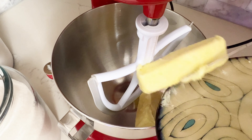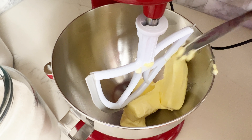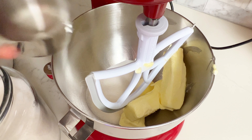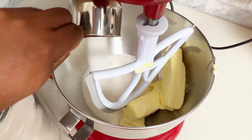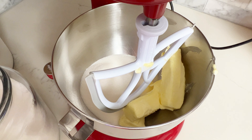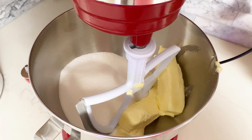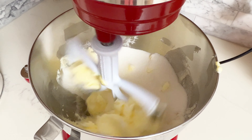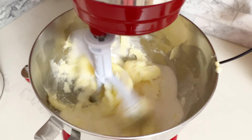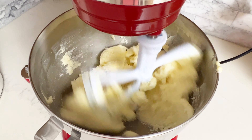Making the cake is going to be really easy. For those who make pound cakes, this is going to seem very familiar — it's nearly identical to making a pound cake. I'm starting with three sticks of unsalted butter and adding three cups of sugar. I'm going to mix the sugar and butter together until they become creamy and fluffy, which will take about a minute or two.